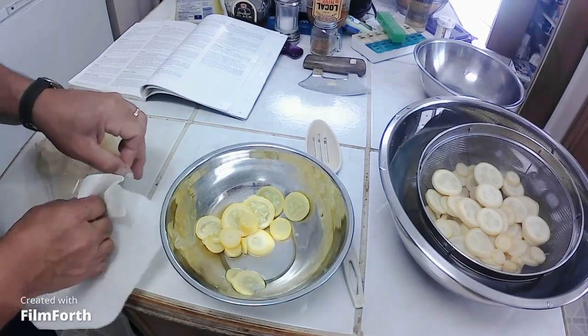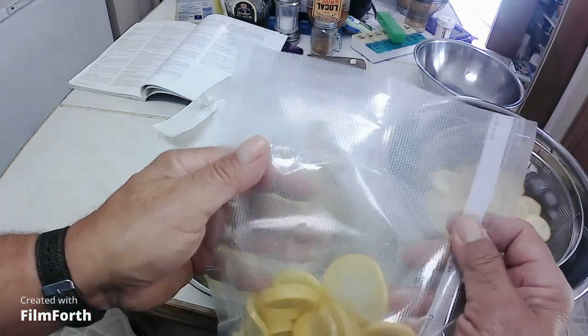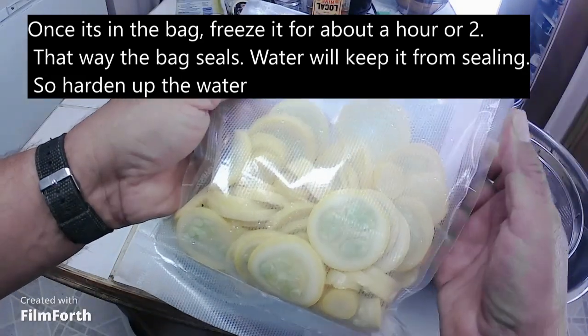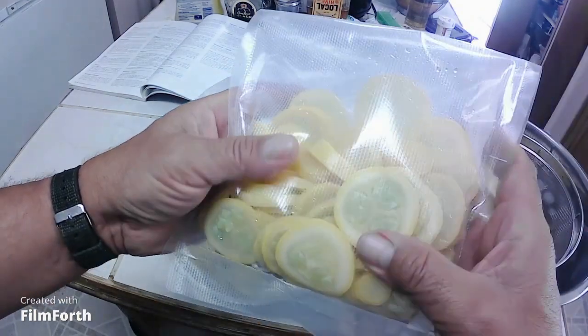Right now there's so much moisture in here that if I try to vacuum pack it, it'll just suck it all up. So I'm going to fold this over and put it in the freezer for an hour to harden all these little ice crystals up. Then I'll be able to vacuum pack it with no issue at all.